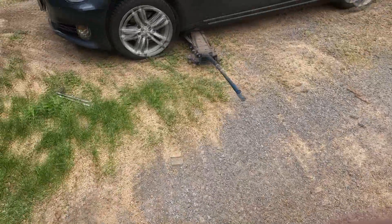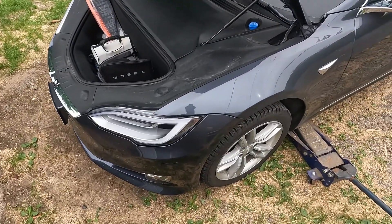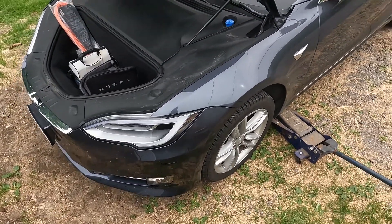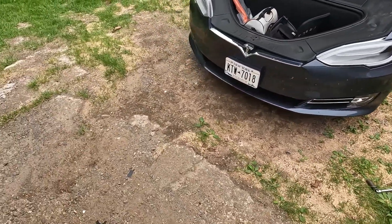Hello, my name is Dan, and this is my YouTube channel, MakeDoDIY, and the first video I'm probably going to post is about my 2018 used Tesla Model S.